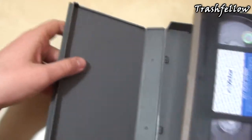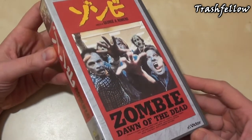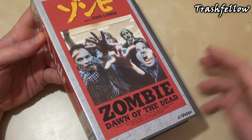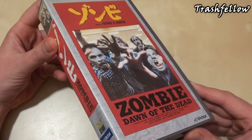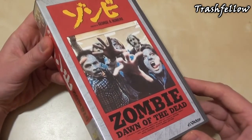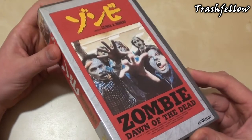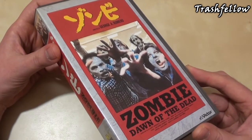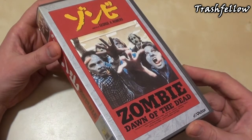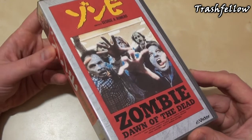That is basically all I could find out about this VHS tape. If you have more info about it, please let me know and write it down in the comments — I'd be glad to hear it, because I'm always doing research on these tapes to find out the story behind these editions. I think the story behind these releases is very interesting. That's it for today, hope you enjoyed this short but hopefully entertaining review. Hope to see you all next time.